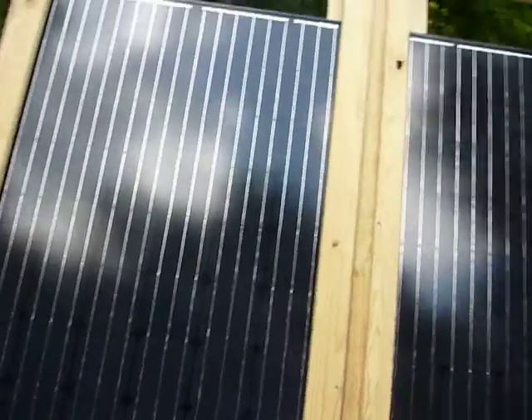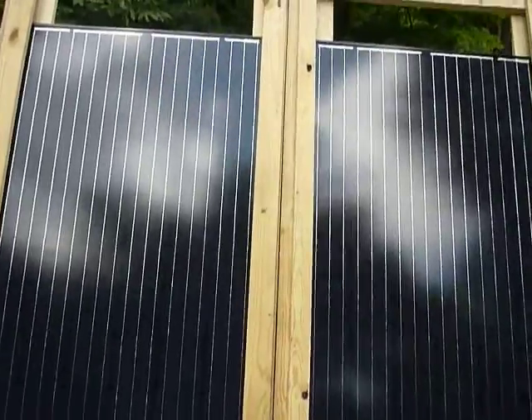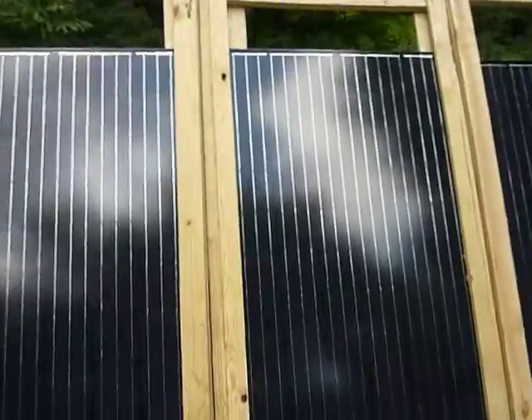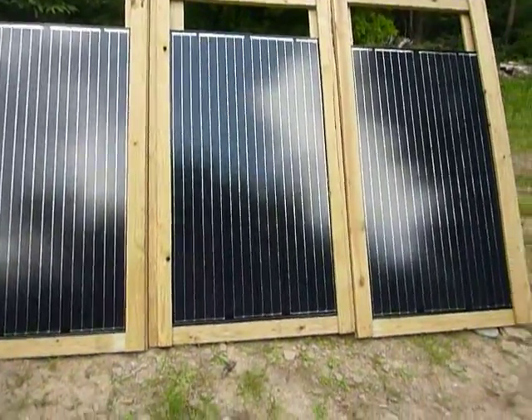I won't go too deep because if I want to adjust the panels I can just pull them out. So there are the three panels up — let me give you a further shot of that.